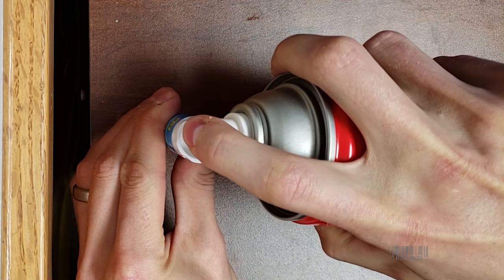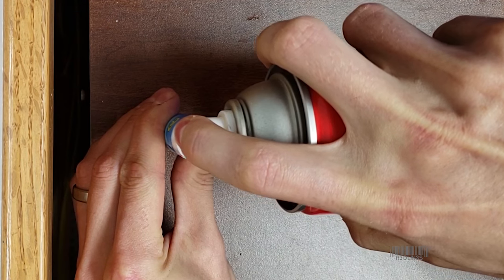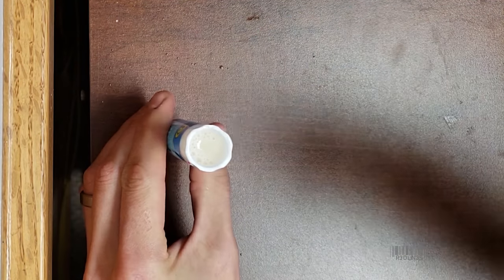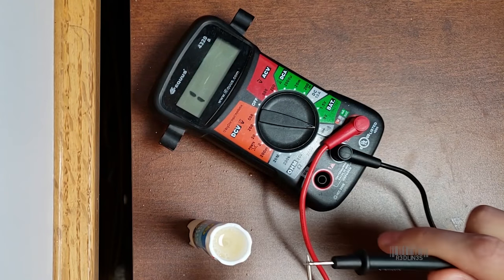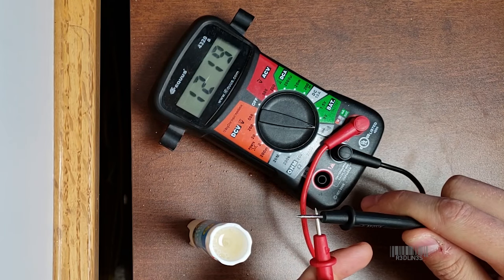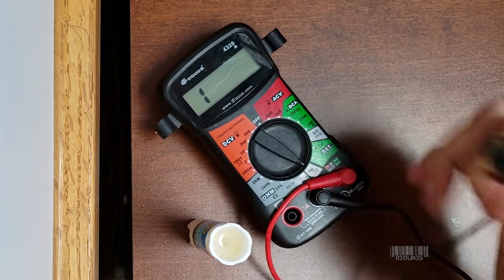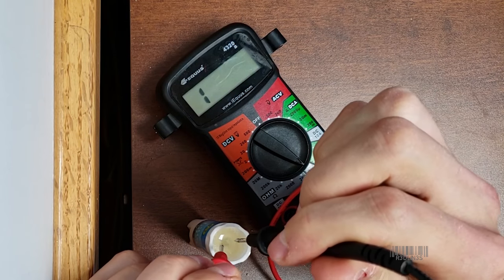What I'm gonna do now is prove that you're not gonna short out your keyboard by doing a resistance test on a lid full of WD-40. If I touch the other, you can see that the numbers go down. So let's test the resistance of WD.